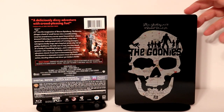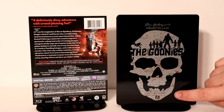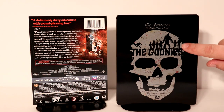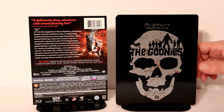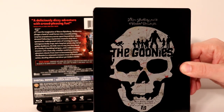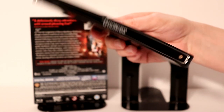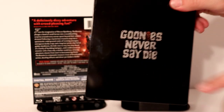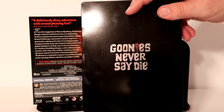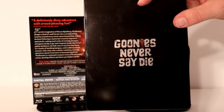Okay, here it is without the wrapper on it. Got a really nice image on the front. I really like the way that looks — the skull, the map, and all the characters in the movie. Looks really good; it is a glossy steelbook. I'm going to show you the spine with the title, and here is the back — just very simple, 'Goonies Never Say Die.' Very nice looking steelbook.